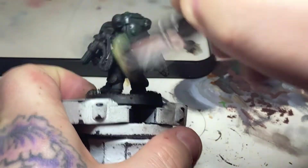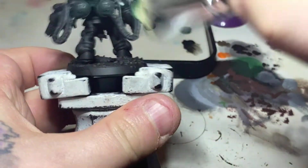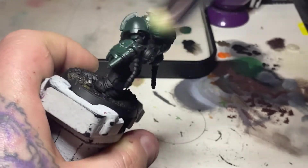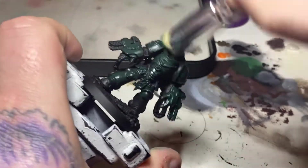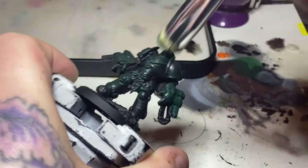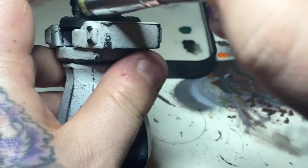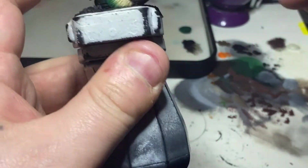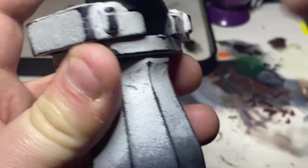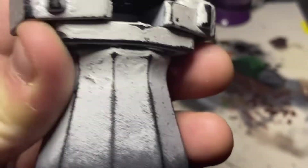I'm now dry brushing Caliban Green over the model. I'm doing a heavier dry brush — the paint's going on quite heavily, not just dusting it. The idea is that I want the model to be green with the black left in the areas where the large dry brush can't reach, giving a blend between the shadow areas and the brighter areas of the armor.